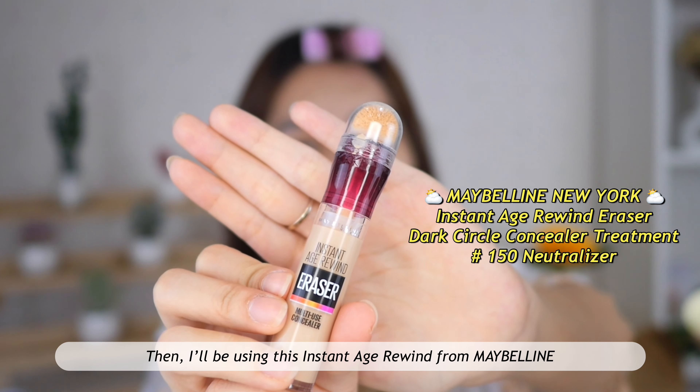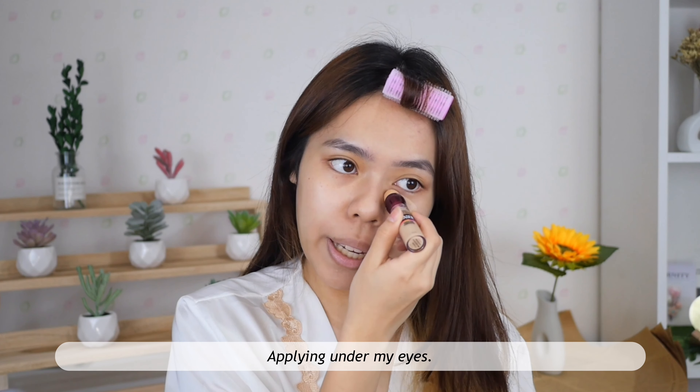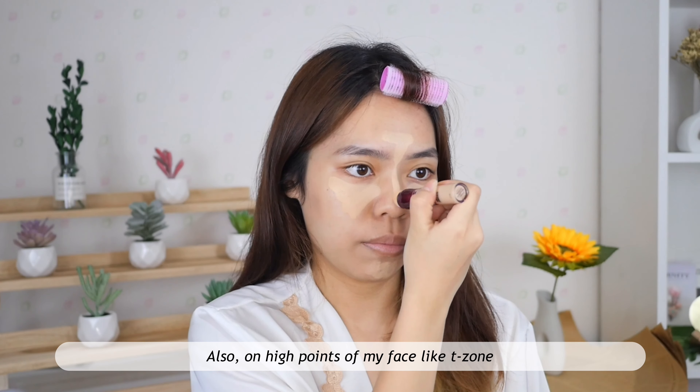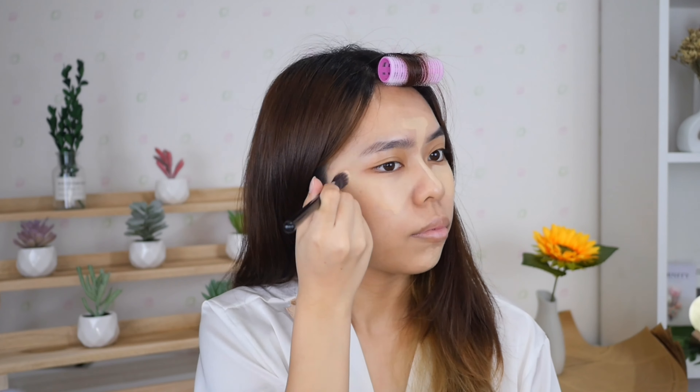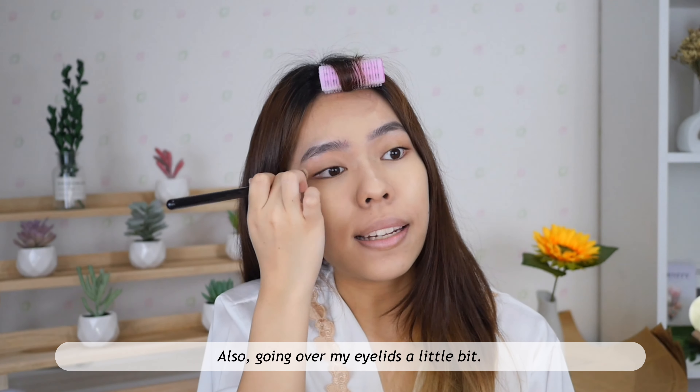Then I'll be using this Instant Age Rewind from Maybelline to brighten up my face — applying it under my eyes, also on the high points of my face. I'm blending it with the same concealer brush, going over my eyelids a little bit too. Then I'm taking a sponge to make sure everything looks seamless.